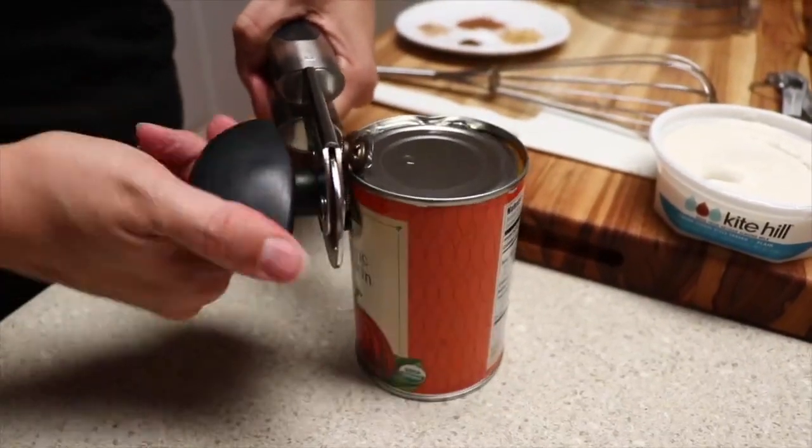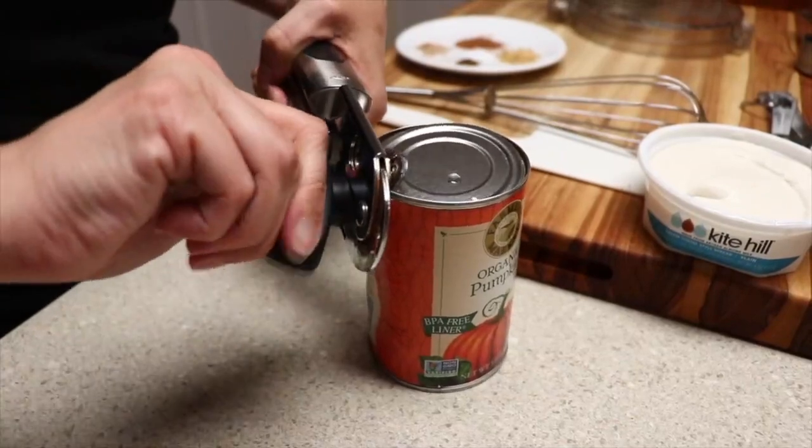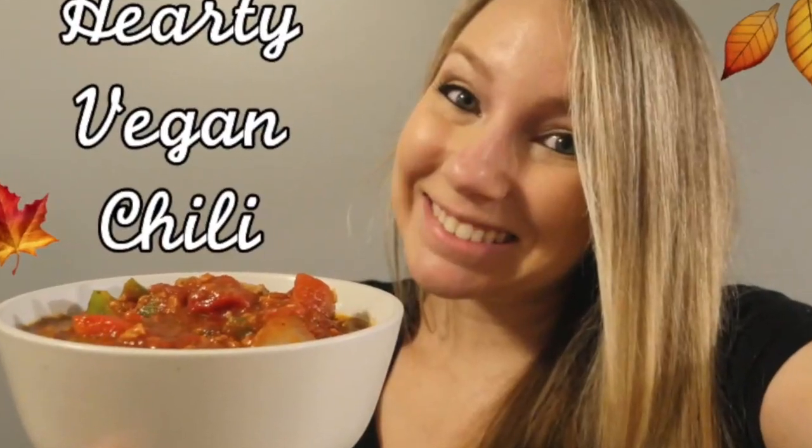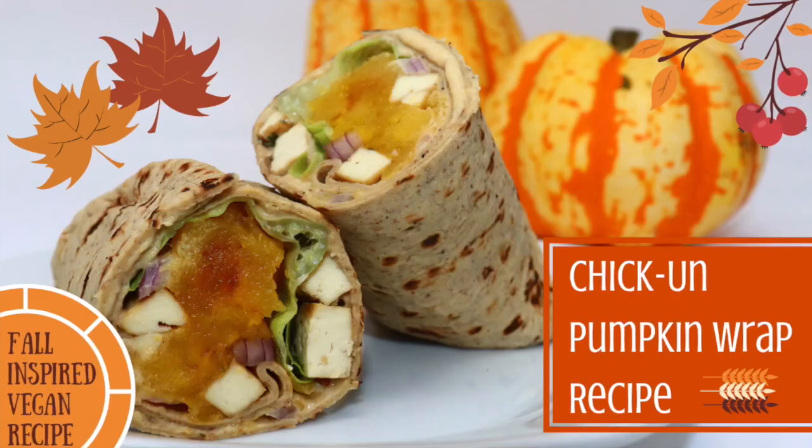Hey guys, welcome to another Veg Inspired video! This recipe is brought to you by the inspirations of fall, in collaboration with some of my vegan YouTuber friends: Team Broccoli, Soul in the Raw, Vegan Wife Life, The Plant-Based Explorers, Simply Plant Food, The Drudy Family, and us. We're bringing you a no-bake, delicious, fantastic pumpkin pie! This filling recipe could easily be used as a parfait, a yogurt or oatmeal topping, or even slid between some pancakes for a stuffed pancake recipe.